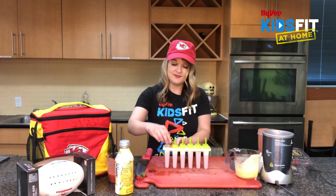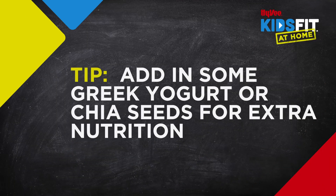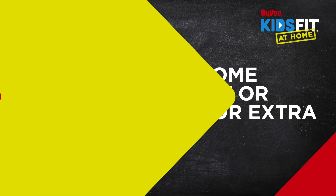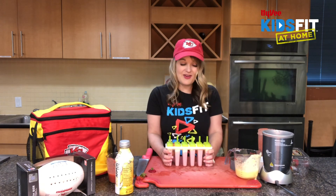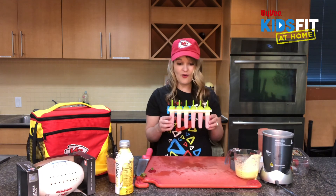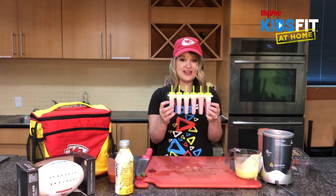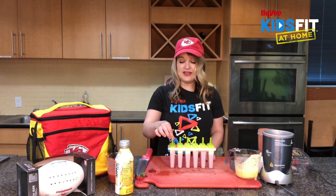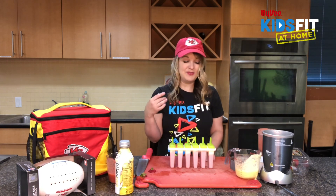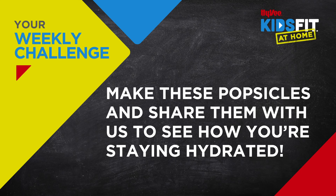These are going to be delicious! If you want, you can also add Greek yogurt for some protein, or chia seeds for a boost of healthy fats. Feel free to make these popsicles your own using different fruits, vegetables, or protein. This is a personal favorite of mine because it's red and yellow. We're going to freeze these for about four to six hours until frozen, then pull them out by setting them in some warm liquid to thaw slightly so they don't break — then enjoy after playing outside on a hot day.